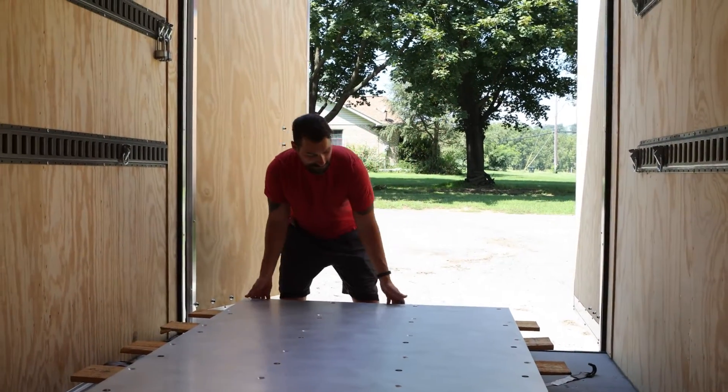Hey everybody, Steve here with Filament Innovations, just checking in with the progress that we made with the Kraken. We got all our metal panels in — that came from AquaJet — including what you see behind me, as well as the giant print plate that we have yet to install.